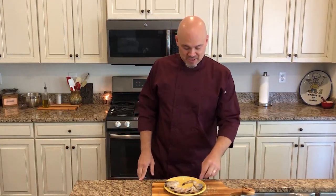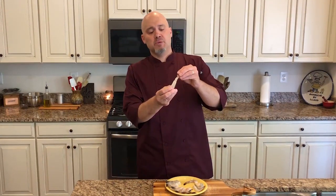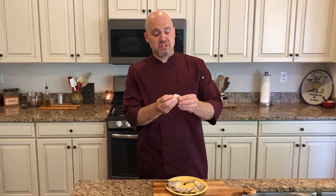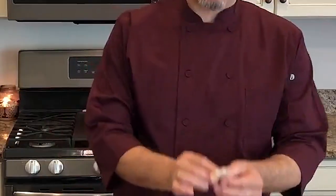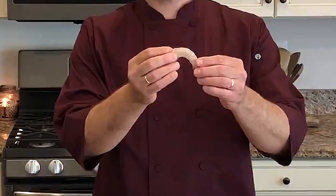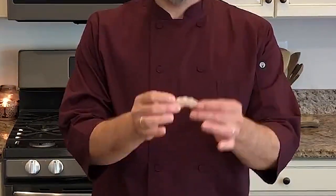I picked up some shrimp today — 12 count, the biggest I could find. They're not huge but they're really not small either, a really nice size. They came peeled, which you've got to love, cut open and deveined in the middle. I do have one to show you how that's done, because a lot of times they come in looking like this — peeled but with no cut in the middle — and that's essential to what we're doing today.